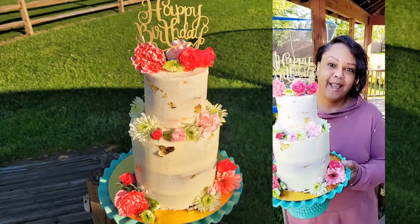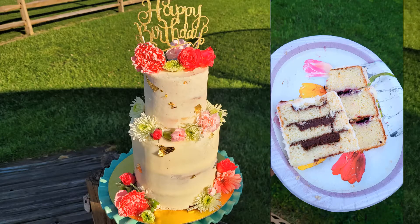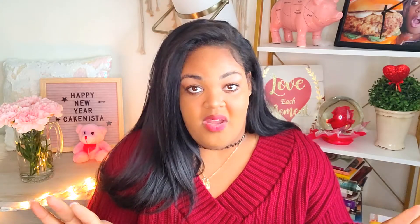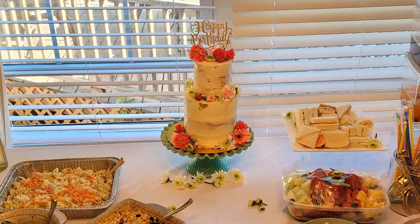Happy birthday! We decided for her birthday to do a floral theme, so my sister made the table spread really, really pretty, and we put flower petals all over the place.